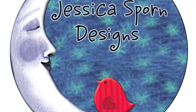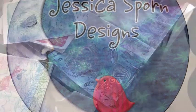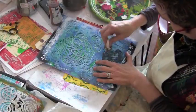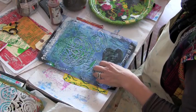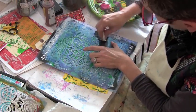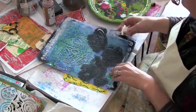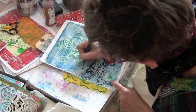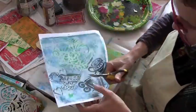Hi, Jessica Sporn here showing you a tag I made with a new stencil of mine from Stencil Girl Products. It is a teapot and teacups. I did some jelly plate printing with it and now I am stenciling over the jelly plate with some black paint just to bring out these teacups.